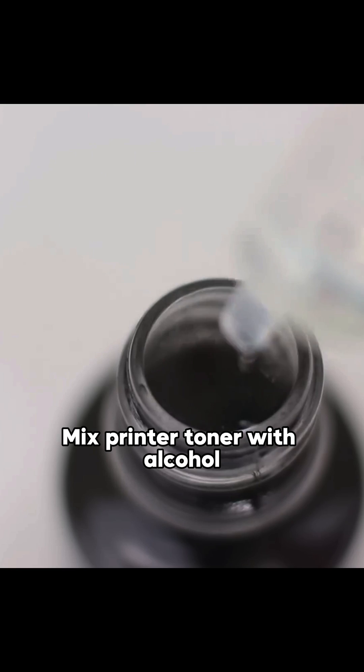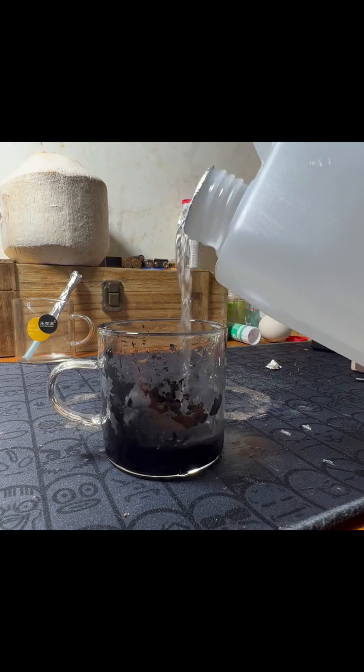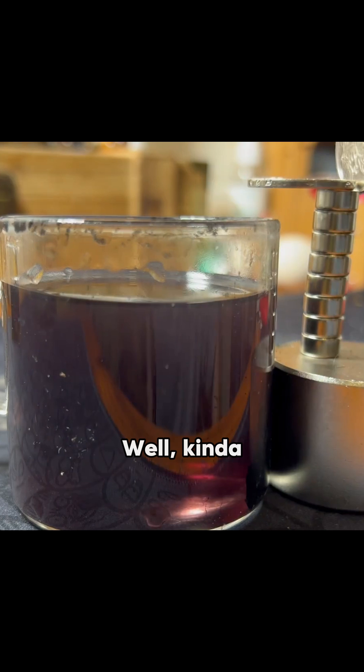Mix printer toner with alcohol, bring a magnet close, and it instantly clears up. Well, kinda.